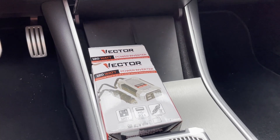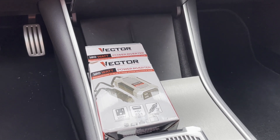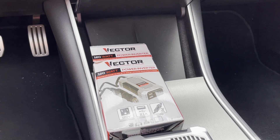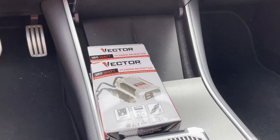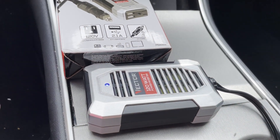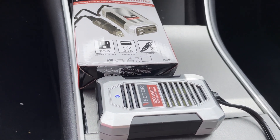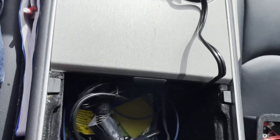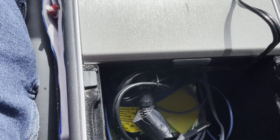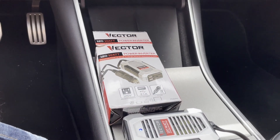Sometimes you just need a DC-to-AC inverter in your car. Both Teslas — the Model Y and Model 3 — come with cigarette lighter plugs. I found this Vector inverter, and you can see the blue light is on in my Model 3. This works great. Here's the cigarette lighter port in the Model 3.